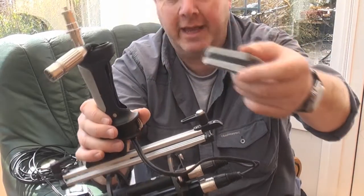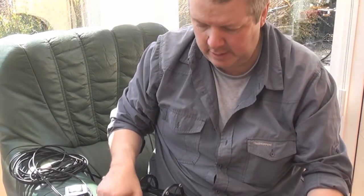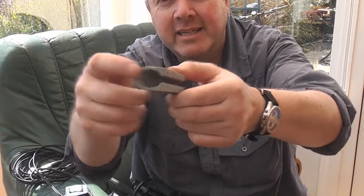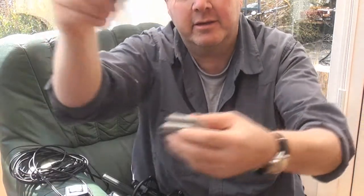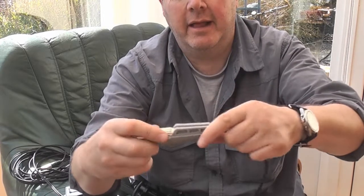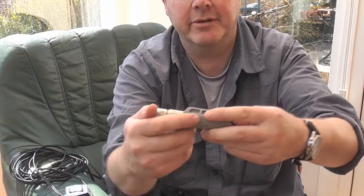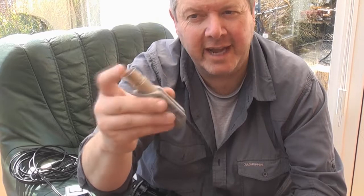And then you can just pull that out like that. You see it's made of a flexible, quite hard sort of rubber. And you can see inside there — that's where the Neutrik connector goes. So effectively the cable goes in there like that, and then the Neutrik connector — the Switchcraft connector — sits in there like that, and then it sticks out the bottom. So it's got to be the same size, same type of connector.